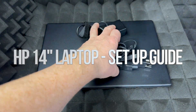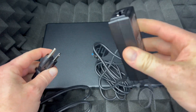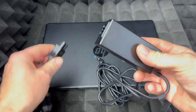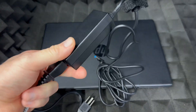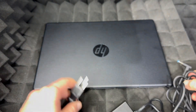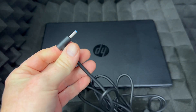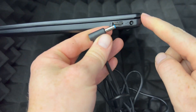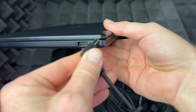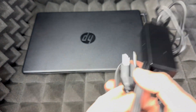We're going to be setting up your laptop, so let's get started with the basics. You have your adapter right here, and what you need to do is just plug it in. To connect it to your outlet, plug the adapter in on the side of your computer — that's where you plug it in — then plug it into your outlet.